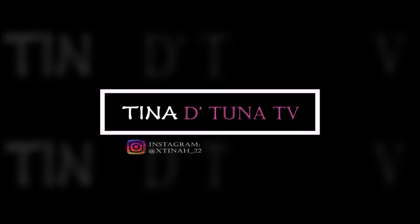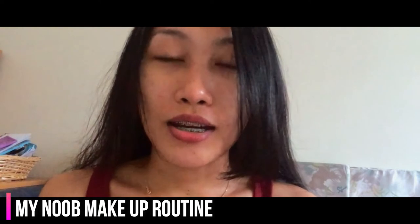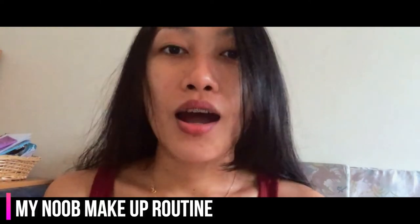Tina the Tuna TV. Hi, this will be my first video ever and I will be showing you how to do your makeup, just an everyday makeup. So here's how it goes. I will tie my hair first — it will be easier for me to put my makeup on.